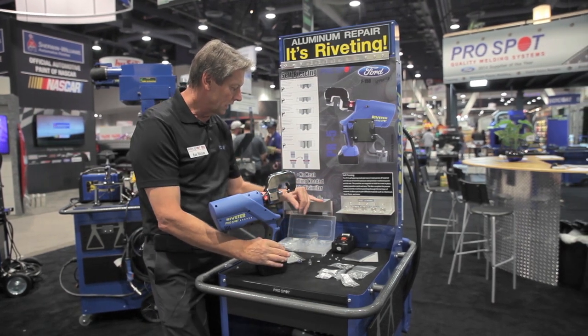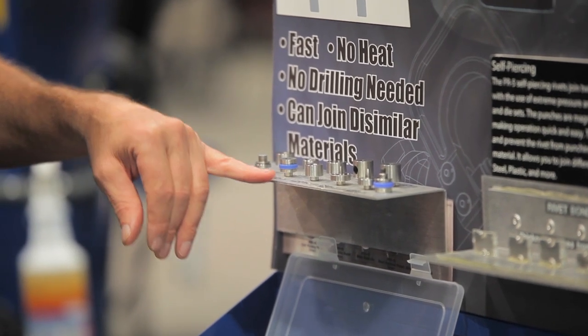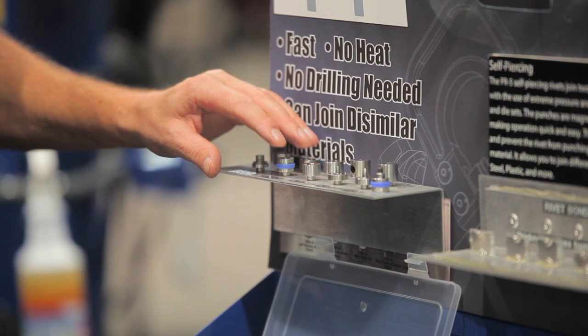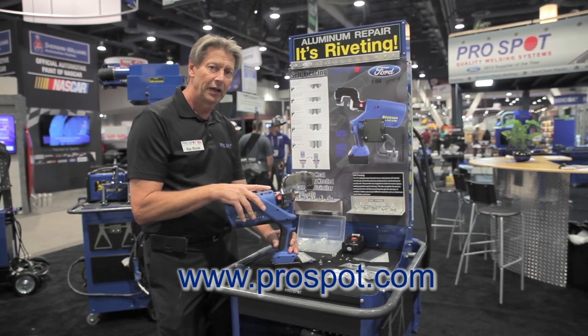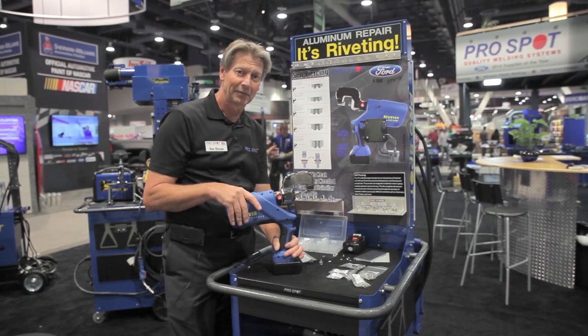Those are the other dies that come with it — there's a flattening tool, a blind rivet tool, and we also have a die system for the three millimeter rivet as well. For more information, visit ProSpot.com. This has been our riveter here at SEMA — thank you for checking this out, see you next time.